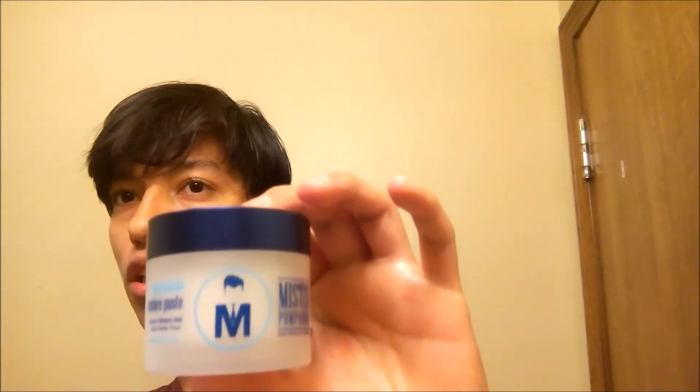Today I'm gonna use this. The first step is you need to get your hair wet, and then we will be using this Moroccan texture paste. So I'll get my hair wet.